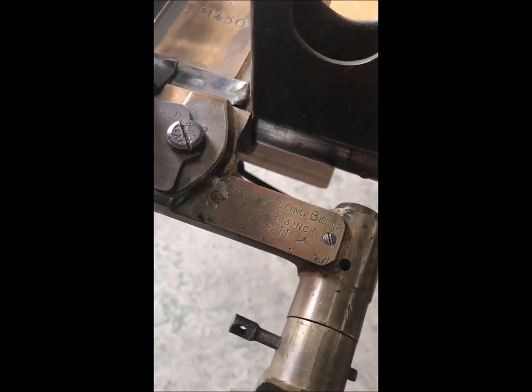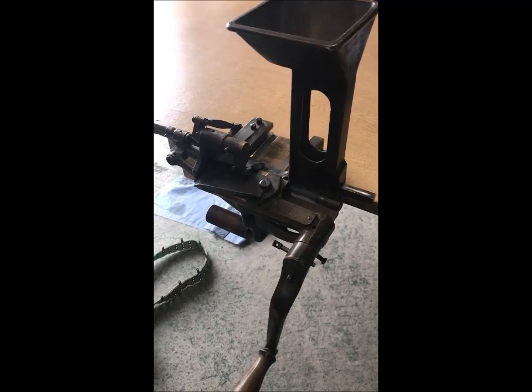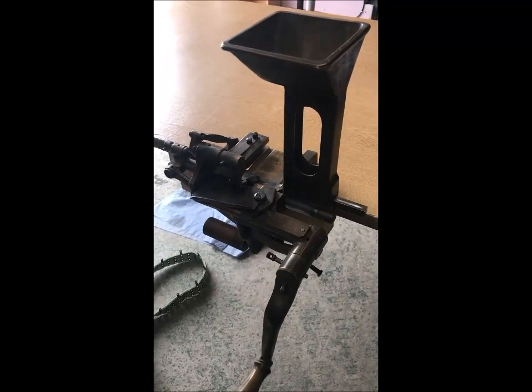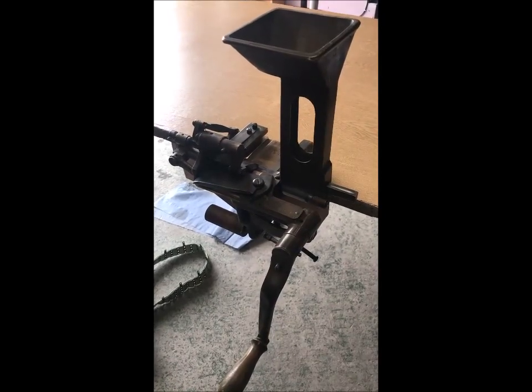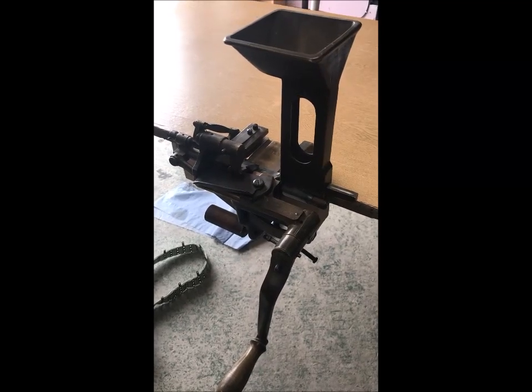Maxim and Vickers belts are exactly the same — certainly British Maxim belts — and they didn't change throughout the war. So this belt loader Mark 2 actually predates the First World War and would have been the same belt loader, just carried on using. They didn't even change the designation from Maxim to Vickers — there was no point, a little bit like the Mark 4 tripod that was originally a Maxim tripod as well.